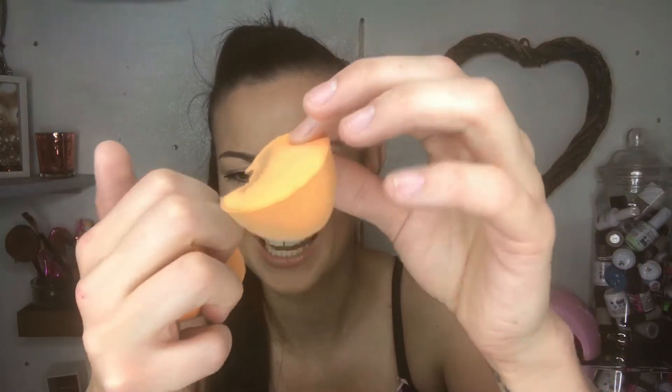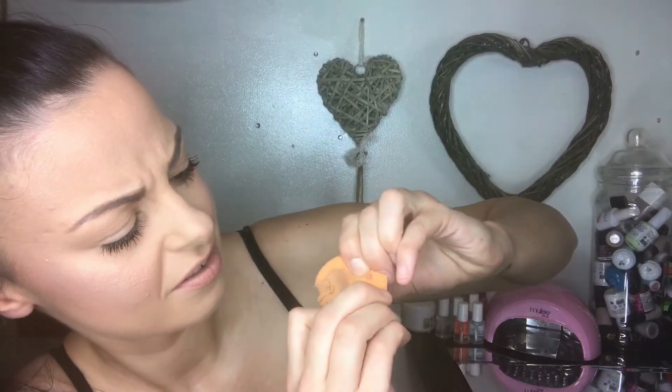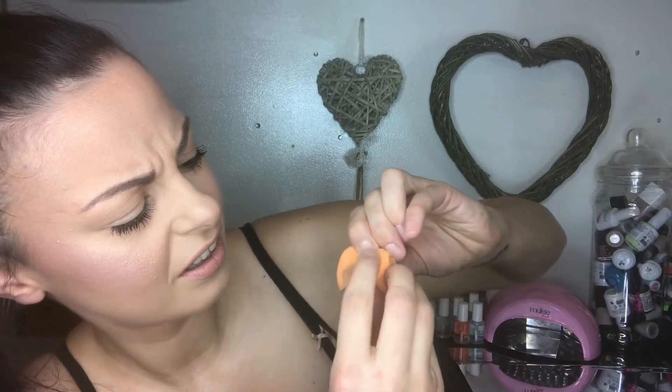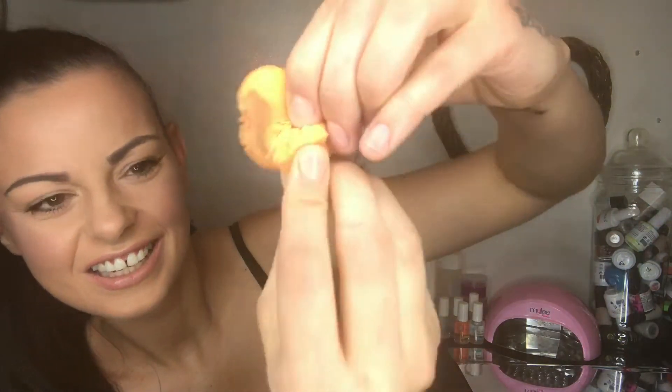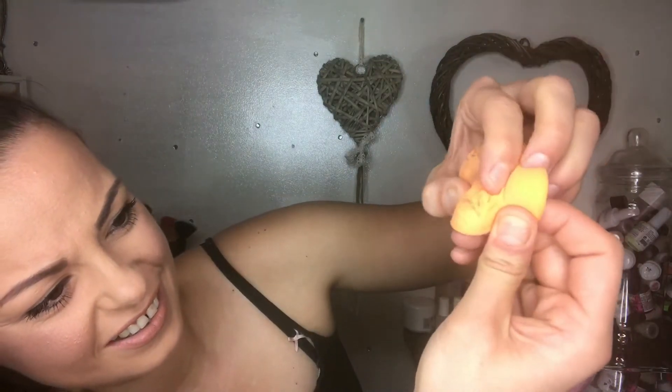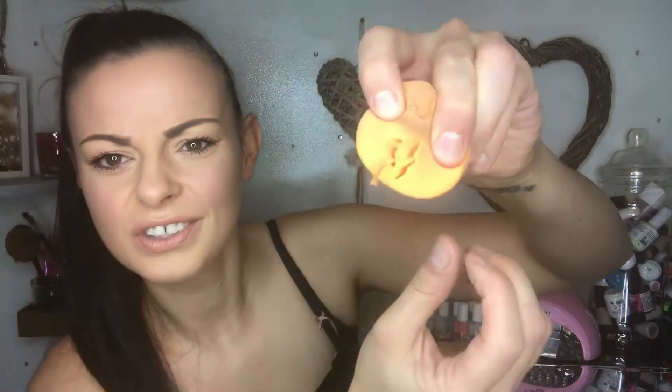That's nasty. Oh no, there's a hole. Oh, can anyone see that? I'm not sure what that is but that's really disgusting. I think it's just where the foam has broken and it's all just jammed together. Let's cut it again this way.